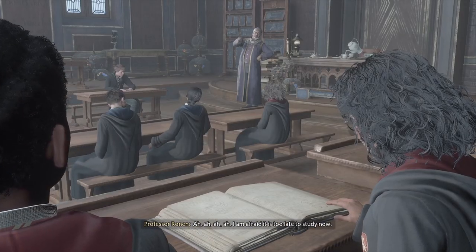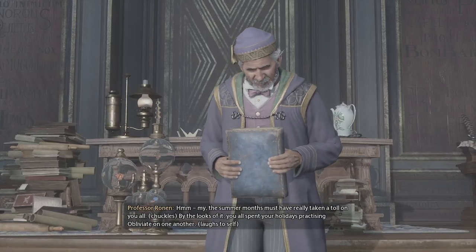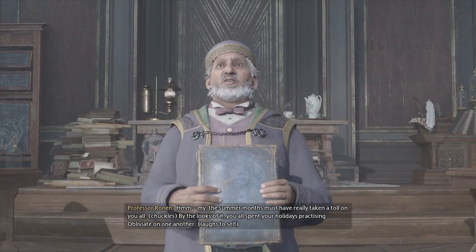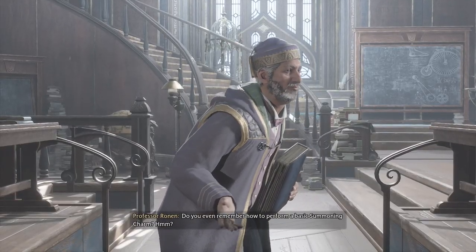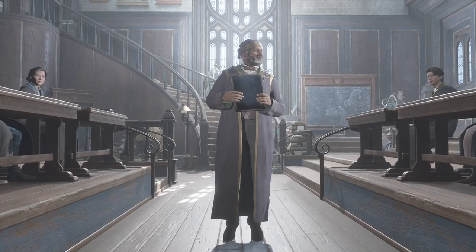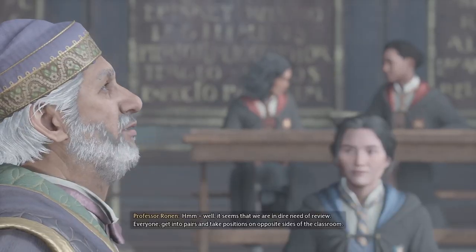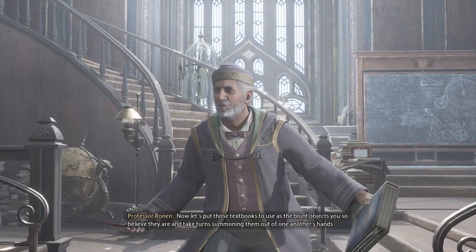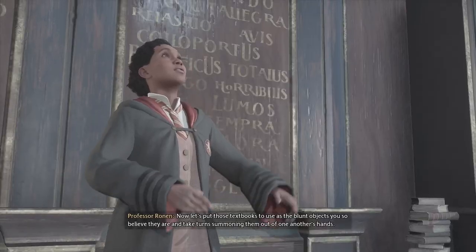I am afraid it is too late to study now. My, the summer months must have really taken a toll on you all. By the looks of it, you all spent your holidays practicing Obliviate on one another. Do you even remember how to perform a basic summoning charm? Well, it seems that we are in dire need of review. Everyone get into pairs and take positions on opposite sides of the classroom. Let's put those textbooks to use as the blunt objects you so believe they are.